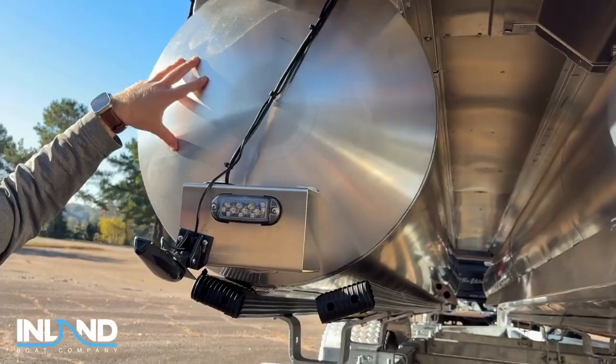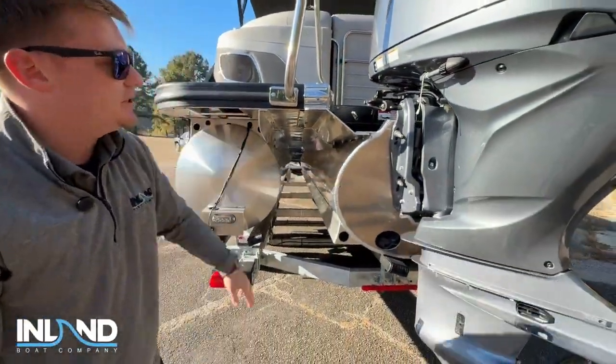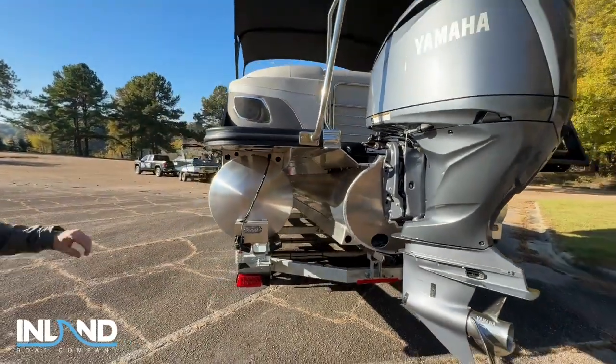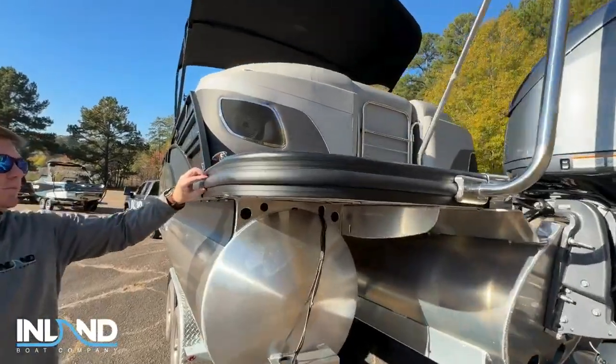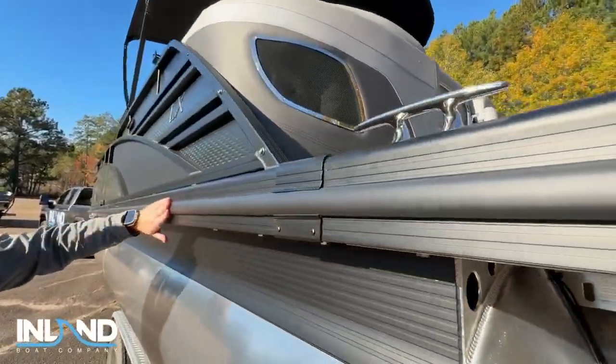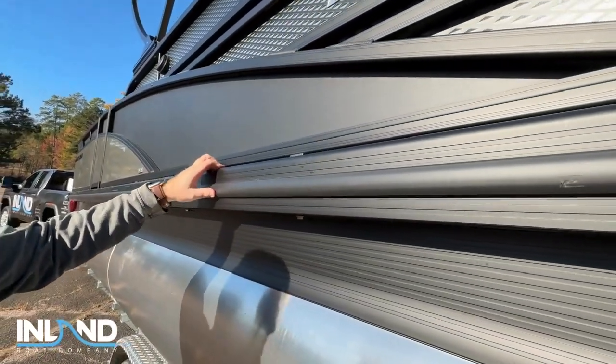These tubes right here are 25 inches in diameter, and then the center elliptical tube is at 32 inches. If you want to take another look right here, we have these rub rail inserts, which is an added feature to this boat — that way when you're around the dock, you have that extra support.